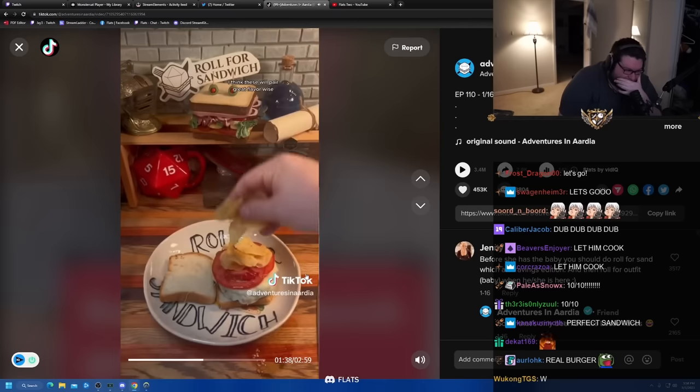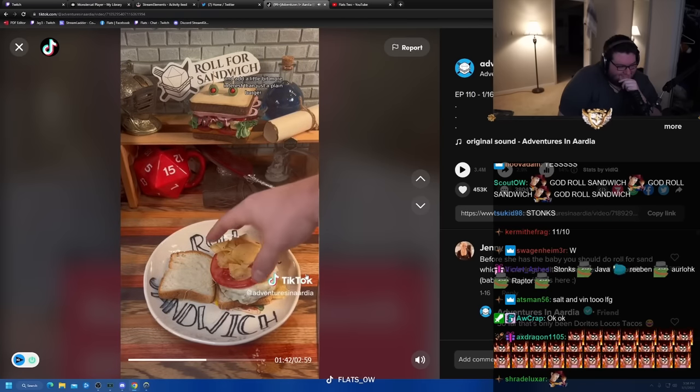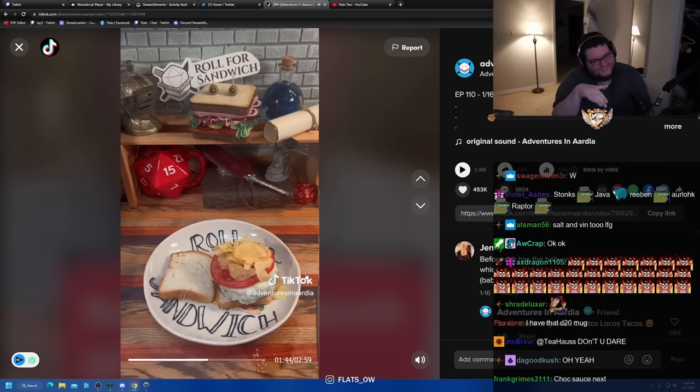Adding some crunch here with Better Made salt and vinegar chips — Detroit represent. I think these will pair great flavor-wise and add a little bit more interest than just a plain burger. Come on, land it.